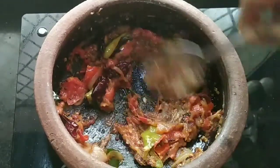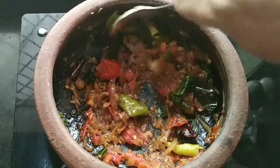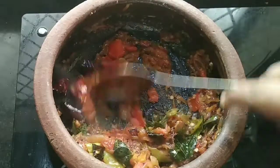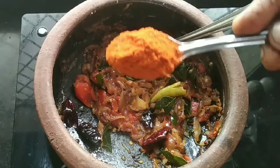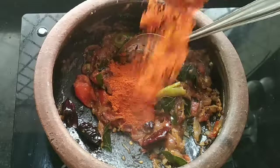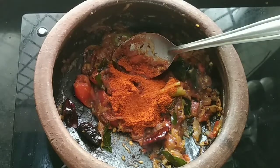Let's taste the egg. Now we are going to make two tablespoons. Put 2 tbsp of thump.